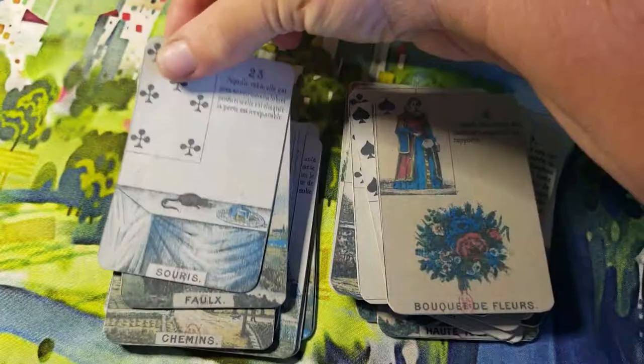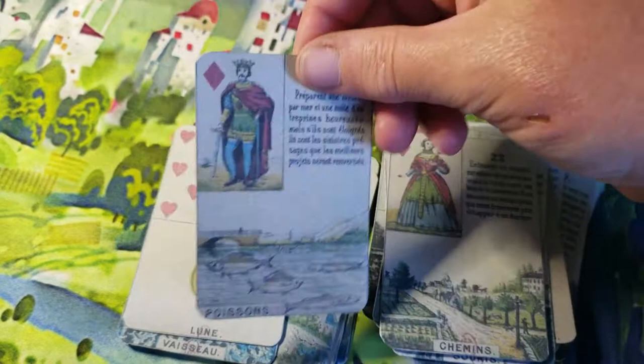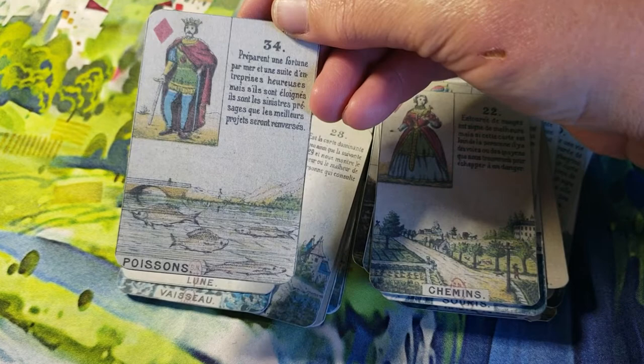This is Crossroads right here — 'chemins,' I don't know how to say it in French. And here, the only thing I don't like is the fish are not very clear — they're kind of grainy looking. But that wasn't my printer; that is the actual original.